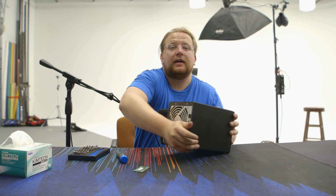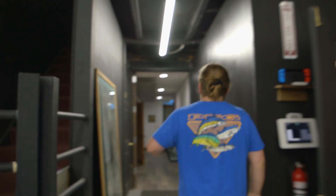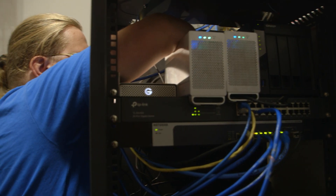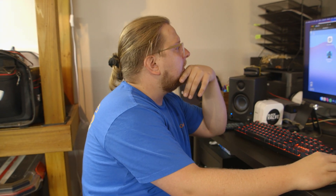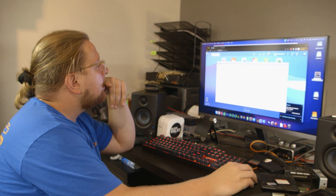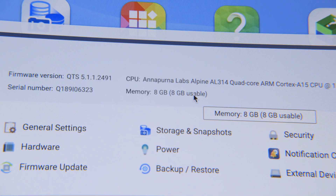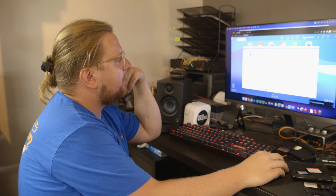Okay, now it's all put back together. Let's go plug it in and see if it works. It showed up — going to check it out, going to Control Panel. Now we've got eight gigabytes of usable RAM. We did it — it's that easy, folks. You can see it right there.